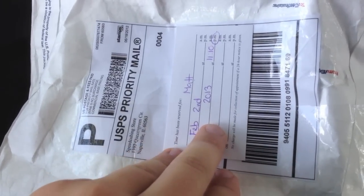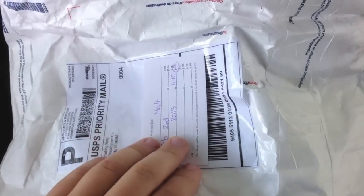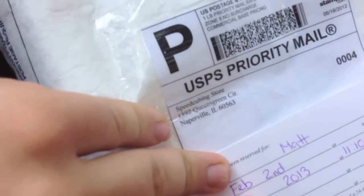Hey YouTube, I'm actually at work right now. I was running a little late, but I did get a package in the mail from the speedcubing store, so I'm going to open it up. I don't have a tripod or anything on me because I'm in my car. I'm actually standing outside of work right now.